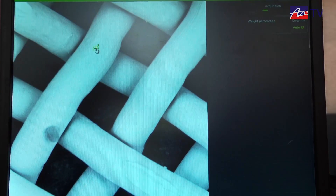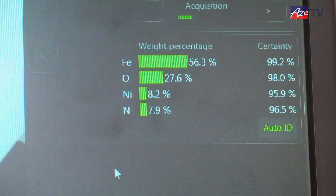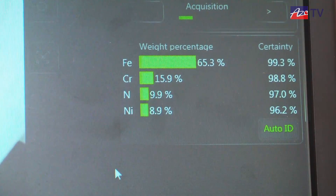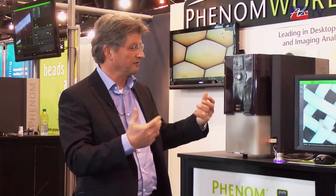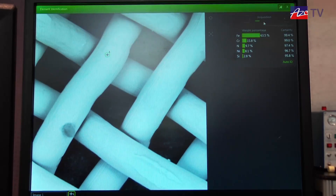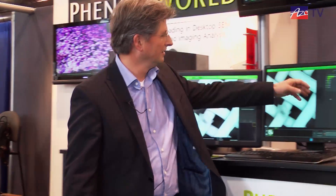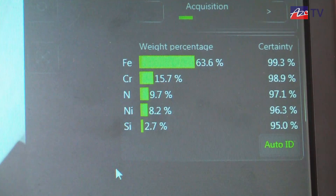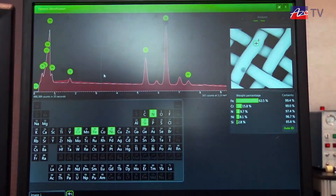We are selecting one point or maybe two points, and now the system is starting to collect x-ray information generated by the electron beam. It will show which chemical elements the specimen is made of. This is an example specimen — not very exciting, but it keeps it simple. Selecting one of these two points, you can see already which elements are present. For most customers, this would be sufficient information.